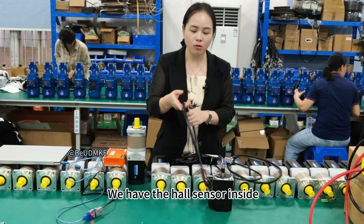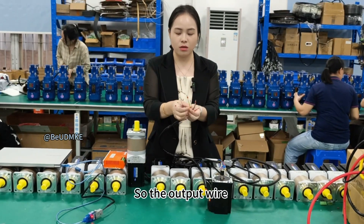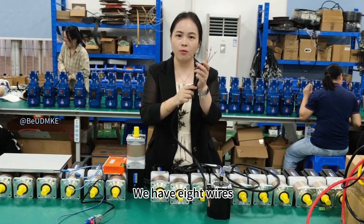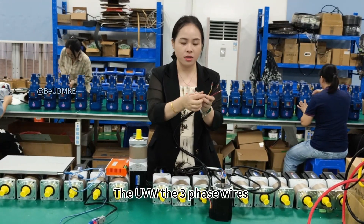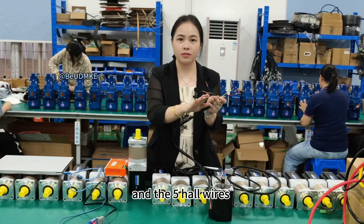For this brushless DC motor, we have the Hall sensor inside, so the output wire has eight wires: the UVW — the three phase wires — and the five power wires.